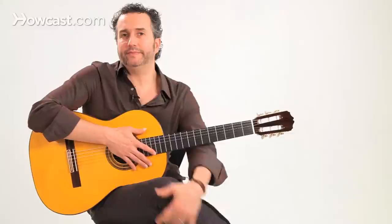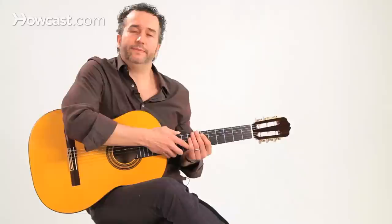We're going to talk about soleares, or solea as it's also called, which is a flamenco palo. This features a 12-beat cycle. There are a couple of palos in flamenco that feature this cycle. So 12 beats — it's a long way from our usual four beats.